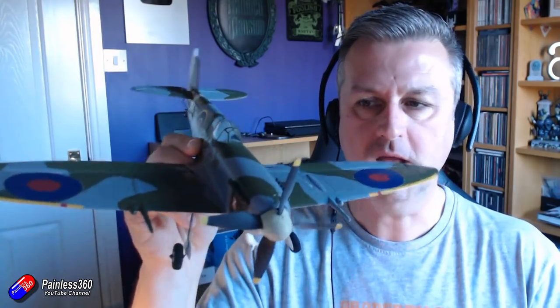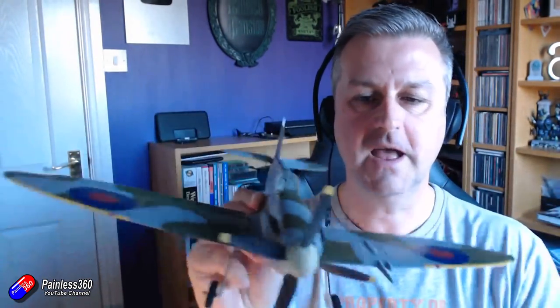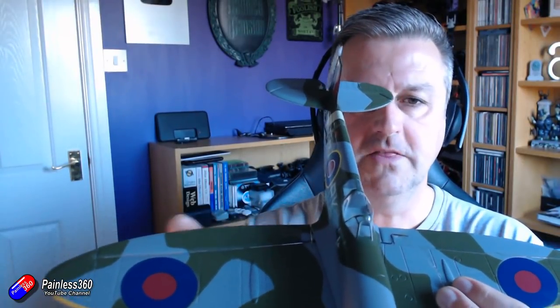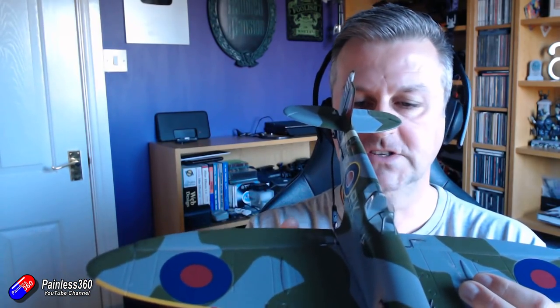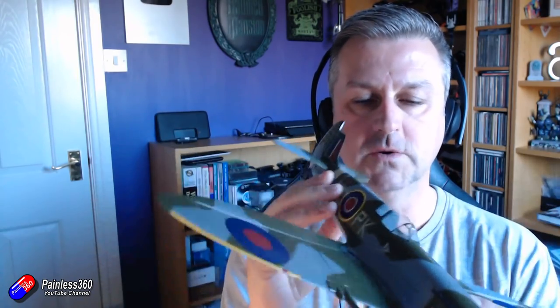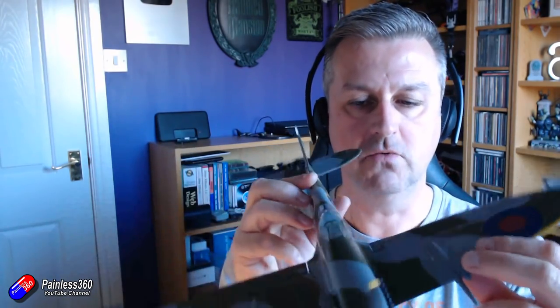This isn't a flying wing - this is a plane, a little baby Spitfire model. A traditional plane has a number of control surfaces that correspond with the names of the controls on a radio. The first set, here at the back of the wing, are called ailerons, and in response to the movement of these control surfaces the craft will roll. On the radio you'll sometimes see the control called aileron, sometimes called roll.